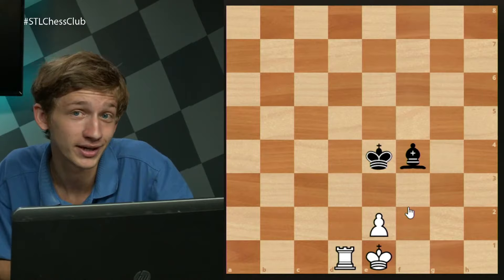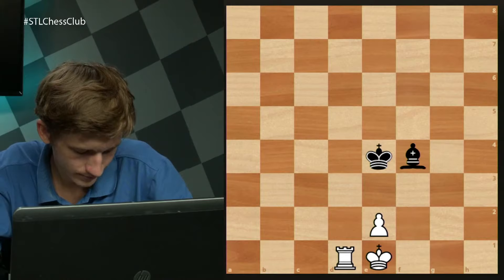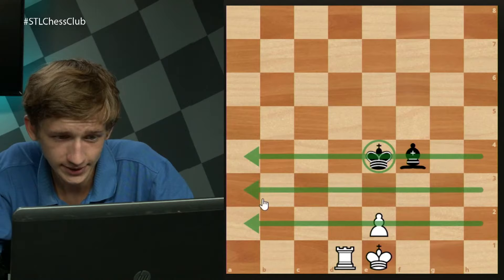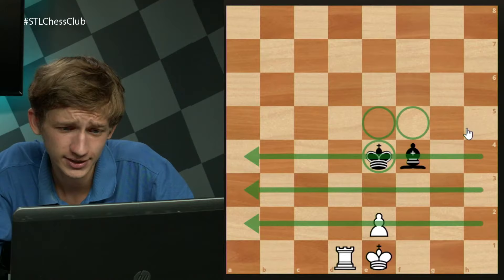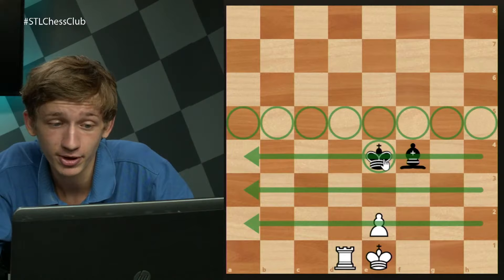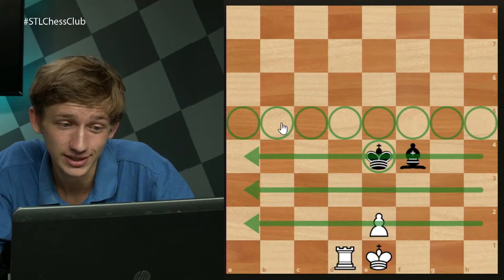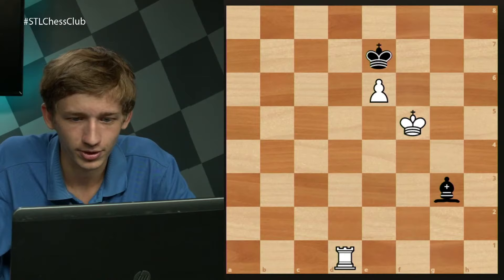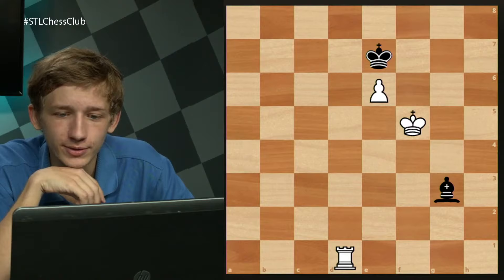Any questions on this idea of checking from behind? It's a really useful idea. What have we gone over? Pawns back here — check from behind, easy win. Pawns on the fifth rank with the king in front, easy win. Beside the pawn, easy win. When the pawn's in front of the king, not so easy — except in the case of the knight pawn and the rook pawn when the bishop is the wrong color. Now let's look at the pawn on the sixth rank.